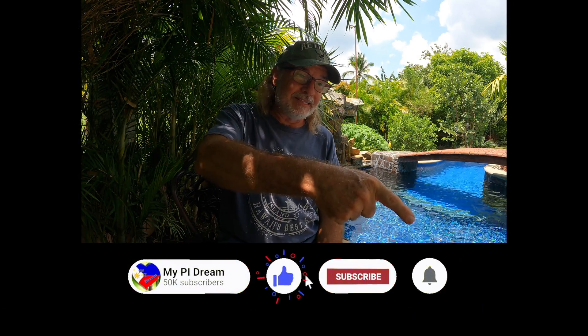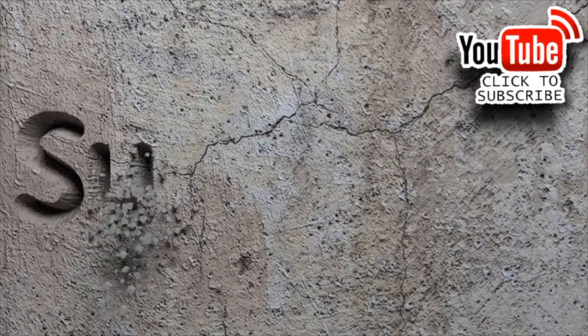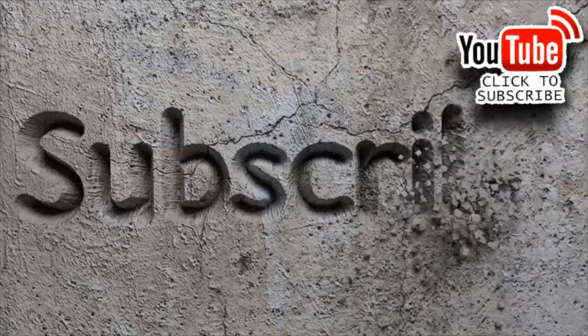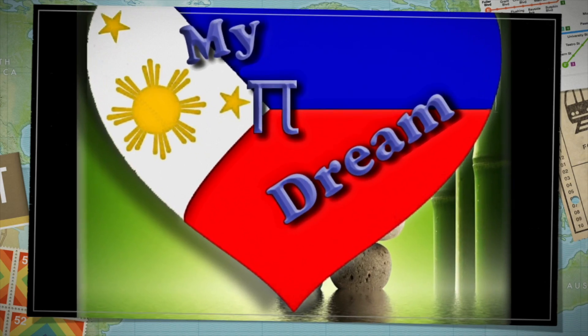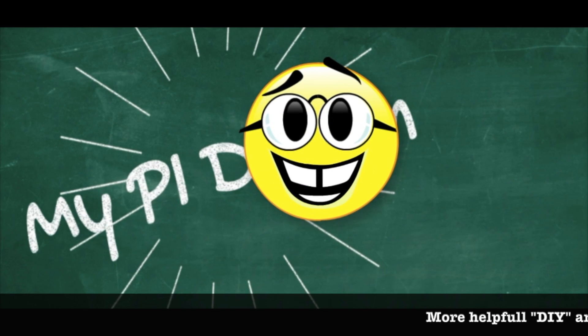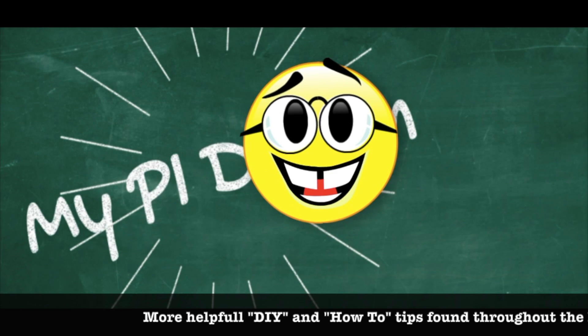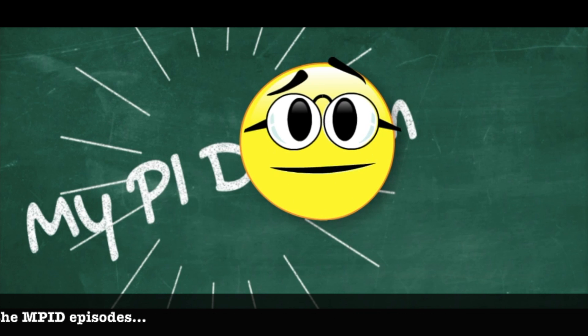I hope you enjoyed today's episode on the IOPool Echo Pool Monitoring System. If you did, please give me a thumbs up and share. If you haven't subscribed yet, click on the MyPIDream heart in the bottom right-hand side of your screen, and ring that bell to be notified the next time I upload a video. Until next time, from right here in the sunny and beautiful Philippines — have a wonderful and blessed day. If you enjoyed today's episode and want to see more, click on the helpful links to your right for DIY projects, how-to guides, or information on moving to and building in the Philippines.